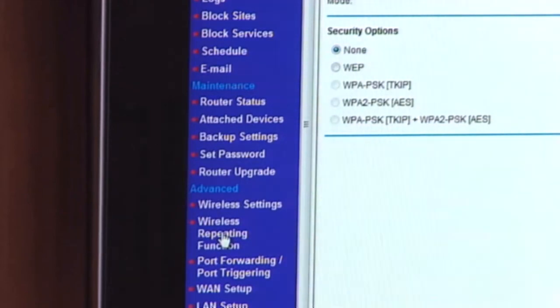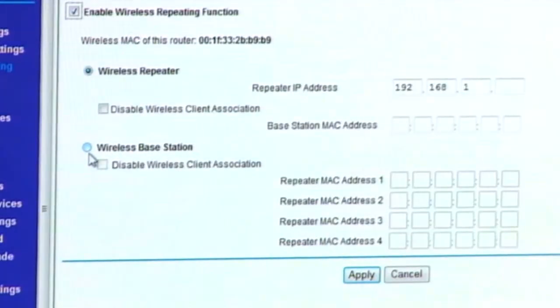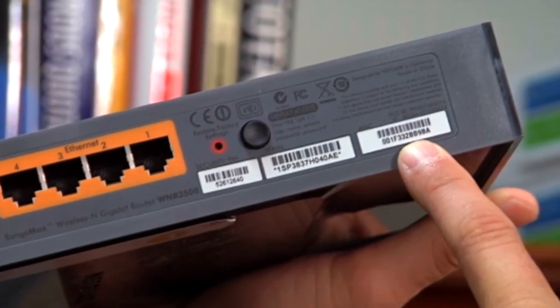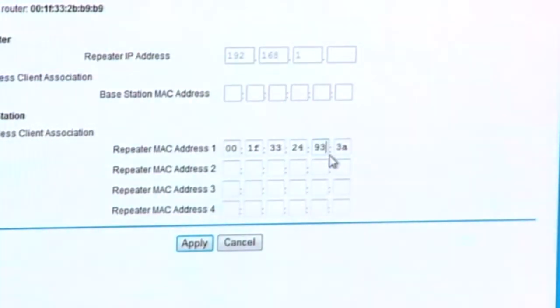Now we've saved our wireless settings. I'm going to go down to what's called the wireless repeating function — we're making this a base and repeater, so now we've got to program those. In the wireless repeating function, it says enable wireless repeating function. I'm going to click on that box. Since we're connected to the base station, I'm going to click wireless base station. Underneath it says repeater MAC address — you can attach up to four repeaters to one base station. I'm going to go on the back of the repeater and find the MAC address. The MAC address is a unique hardware ID that is burned into this device. I'm going to put that into the repeater MAC address field under the wireless base station and then click apply. It's now setting up the MAC address onto the base so it knows exactly which repeater it's talking to.